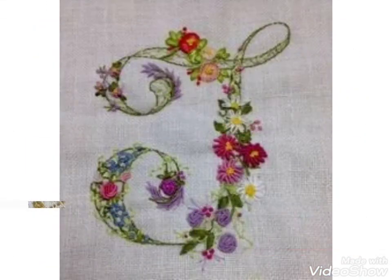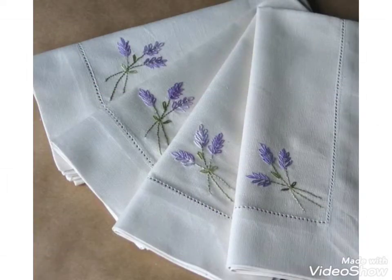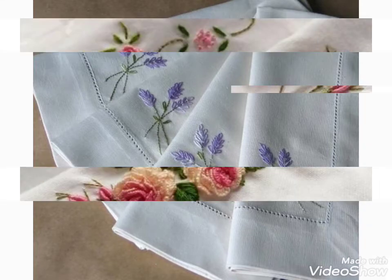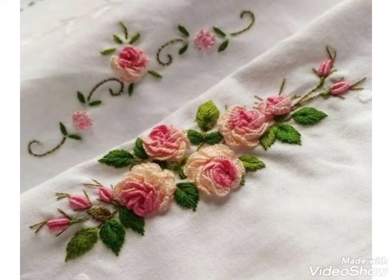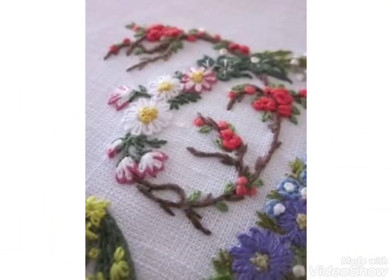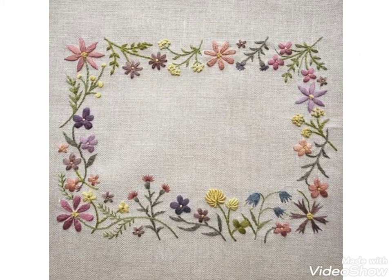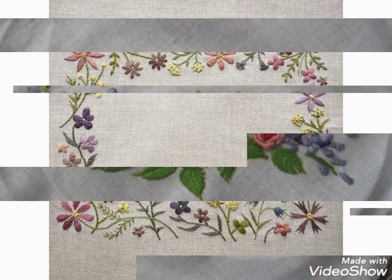These are different color combination ideas, and different stitches and different crochet stitches are used for these ideas. If you want embroidery designs about your choice, then tell me in the comment section — I will make a similar video and present it in front of you. You can easily watch the videos and get ideas about your choice.